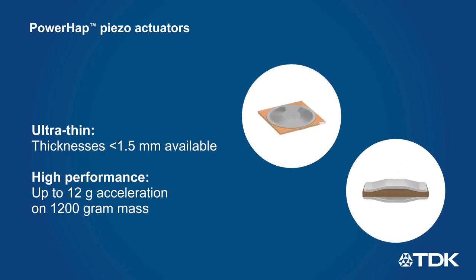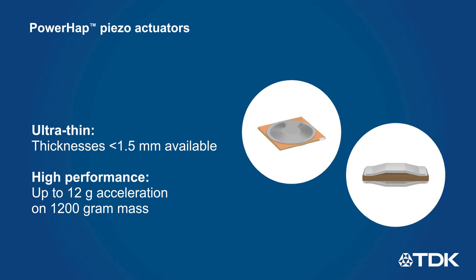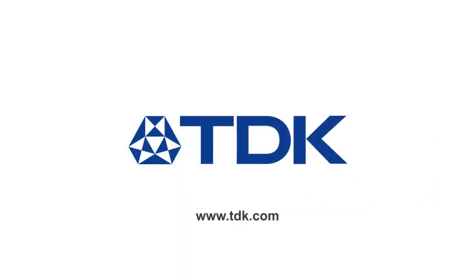TDK's Power-Hap piezo actuators include a wide range of size and performance options to address everything from wearables to automotive and industrial applications. We'll see you next time.